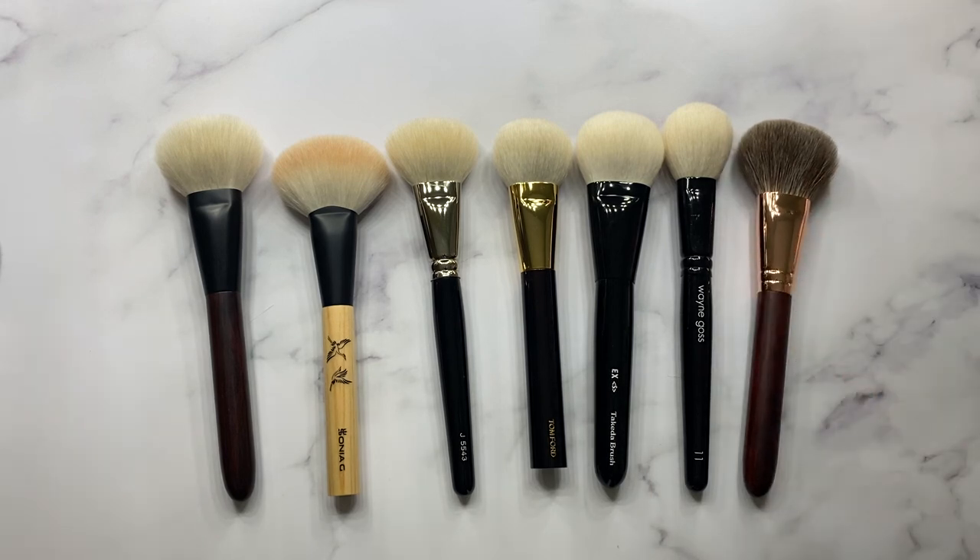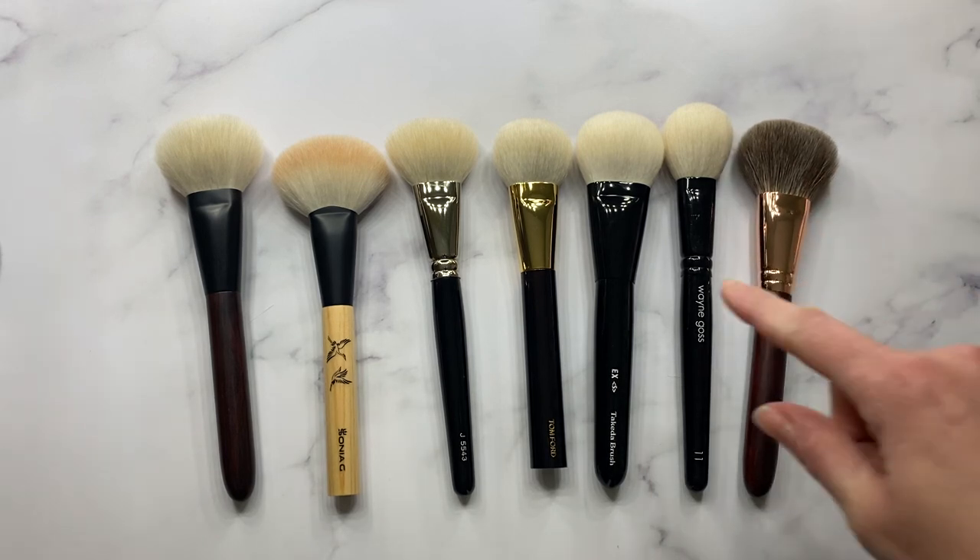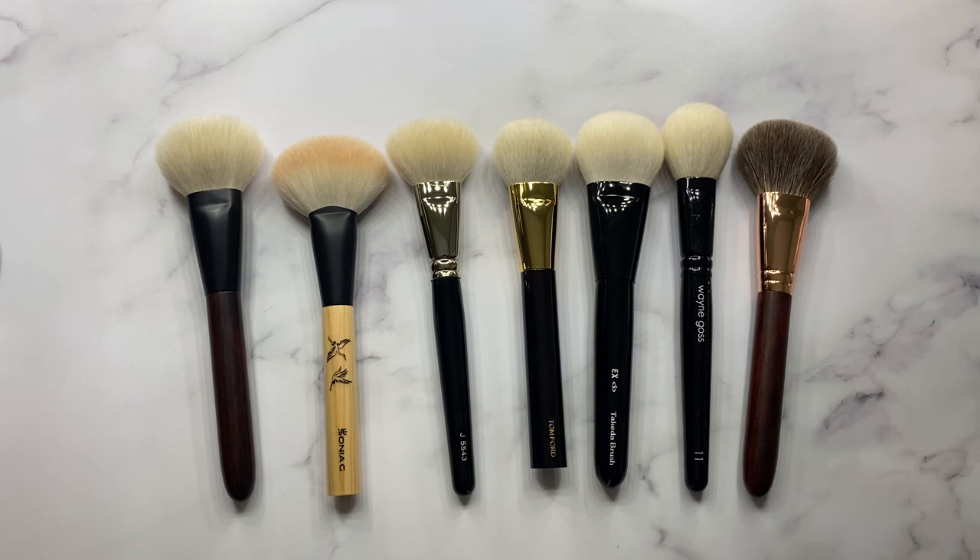If I find out the exact Takeda numbering — pretty sure it's the 23 SOVD 35 — I'll make sure to update my description box with all the brushes mentioned in this video. If you have any questions or comments, leave them down below and I look forward to seeing you guys in my next one. Bye bye!